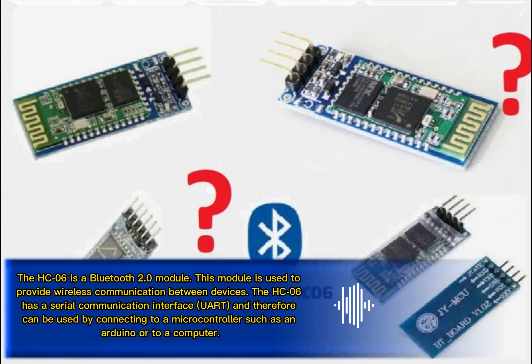The HC-06 is a Bluetooth 2.0 module used to provide wireless communication between devices. The HC-06 has a serial communication interface (UART) and therefore can be used by connecting to a microcontroller such as an Arduino or to a computer.